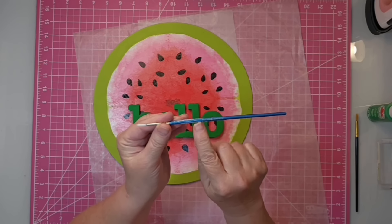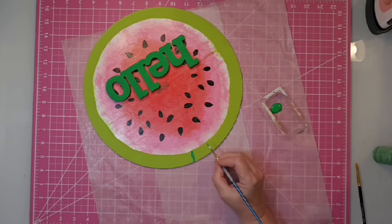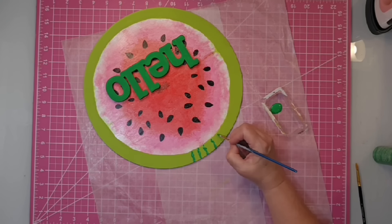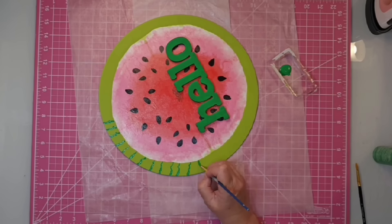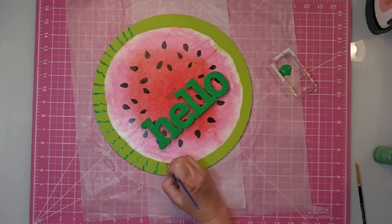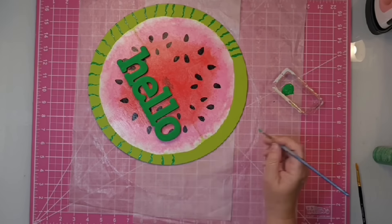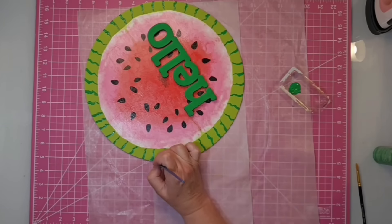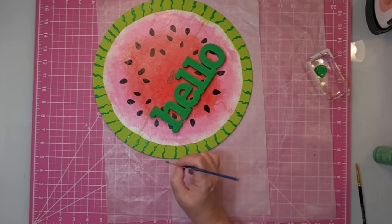I'm going to be using a size 2 round brush for the next part. I start at the top, knowing that area will be hidden by the bow so I can practice, and I go in and start making some stripes for the watermelon. I figured out they needed to be further apart and varied as much as possible. Mine aren't perfect — they're supposed to be whimsical — but I think I need to go back and practice this technique a little more, so I will be keeping this one for myself. You just have to recheck what you're doing, widen it in certain spots to look as much like watermelon stripes as you can.